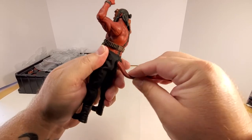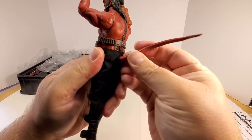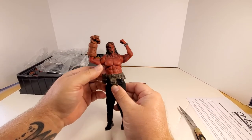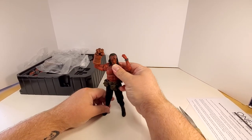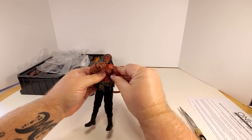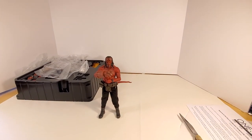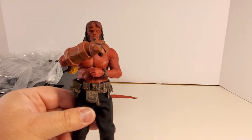All right folks, let's look at the tail. This tail appears to have a bendy wire at least at the base, so you can move it around. I'll tell you folks, I'm impressed — this figure exceeds my expectations. I was really hoping for nothing less considering I paid up for it. That's some great posability — that's halfway to one of the movie posters right there, folks.